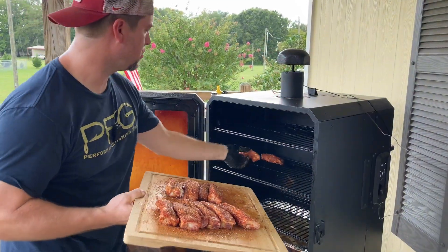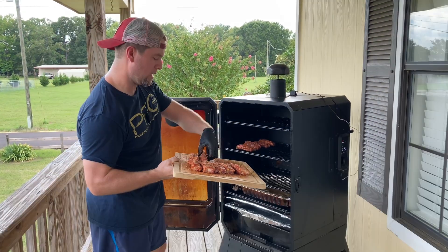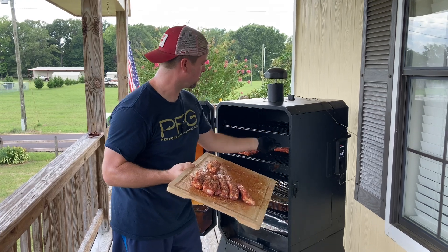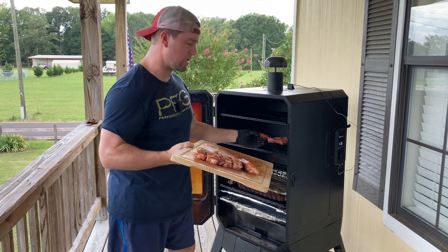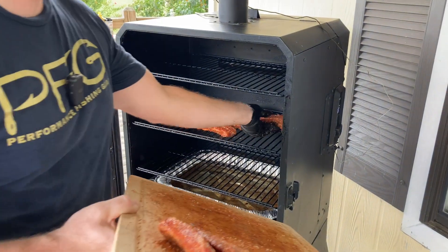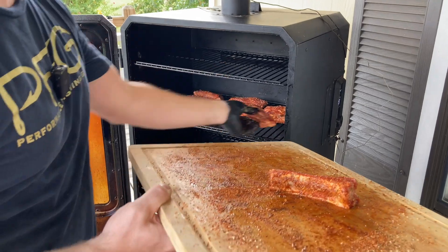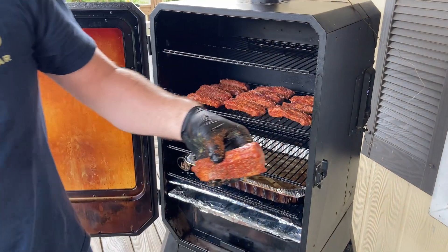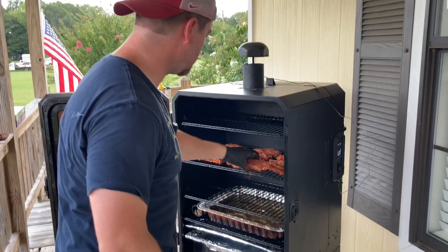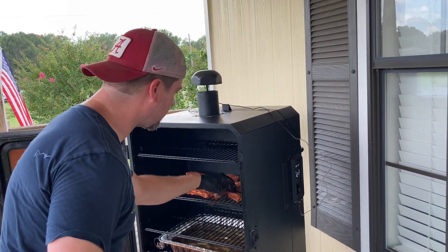I'm running two water pans today. I want to make sure I keep plenty of moisture in that chamber so we get plenty of smoke binding. We're doubling down on the seasoning on these ribs, so I want to double down on the smoke too. Make sure that since we're doing it this way, you put some space between them — had a runaway rib there, first for me! You want space so smoke can get on all sides.